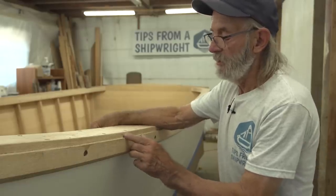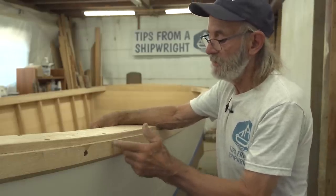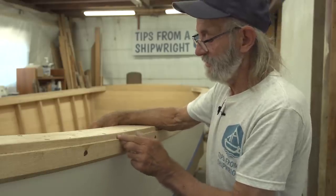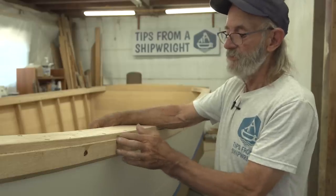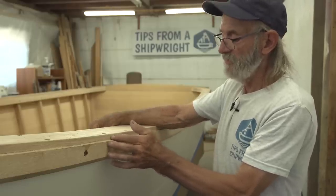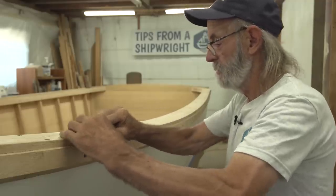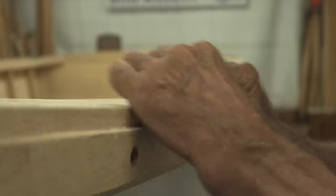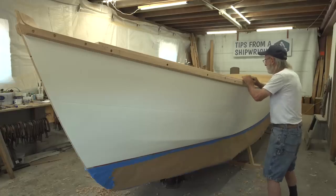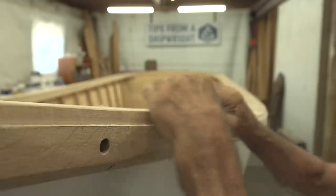Right here on the cap the plane grabbed the grain just a tiny bit, and I didn't want to take it back too far with the plane because it could happen again. So I'm going to have to sand it right there, but it'll look good. I'm using a block under the paper — actually it's one of those screen pads you use for a random orbital sander, wrapped around the block, and it works as good as anything.